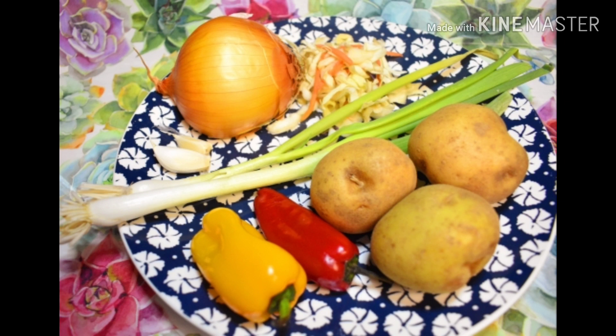I have 3 medium-sized potatoes, 2 colored bell peppers, 2 spring onions, a little shredded cabbage, half onion and 2 cloves of garlic.